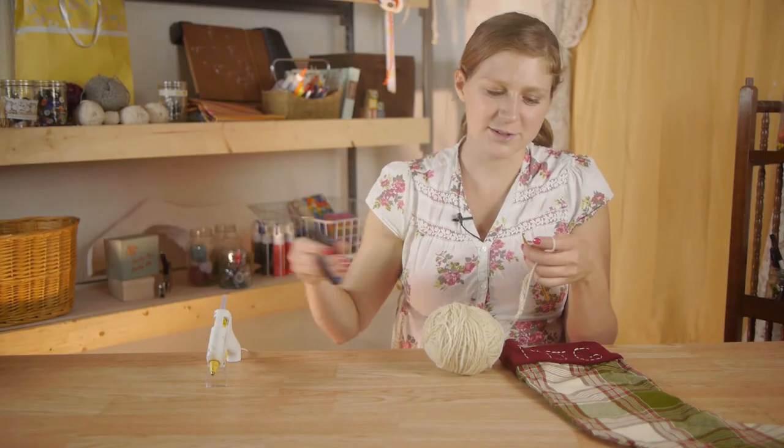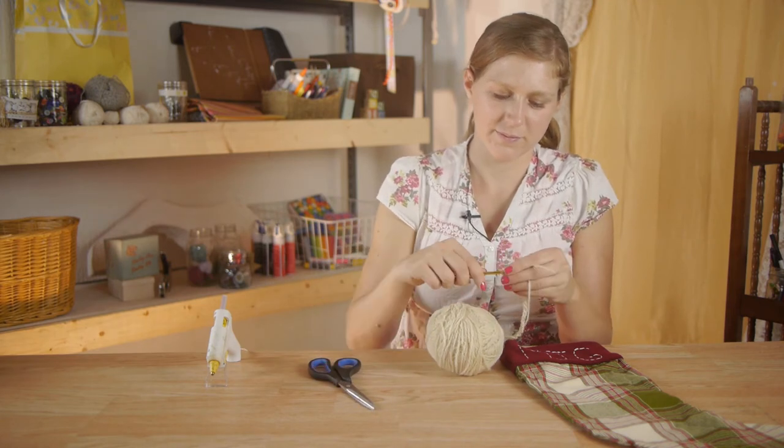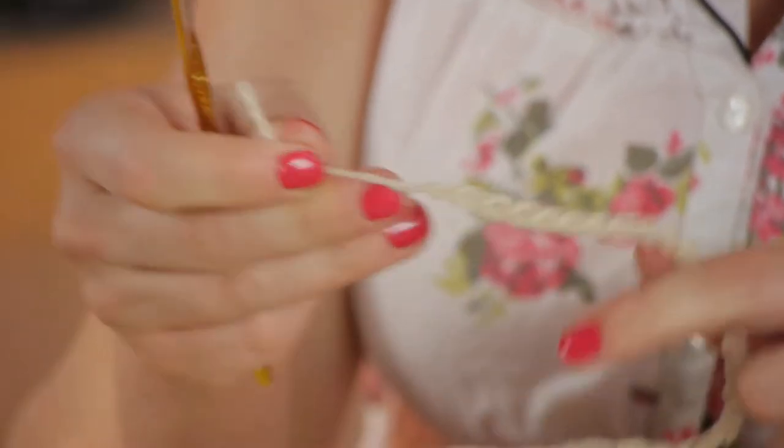Now I'm going to take my scissors, clip my yarn, pull it through just like I'm doing a chain, but let it come all the way through, and then pull it tight.